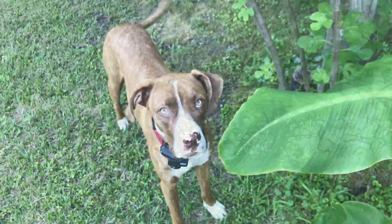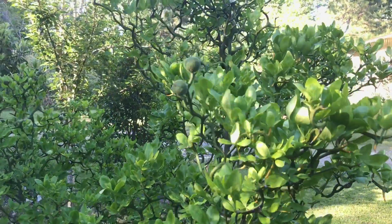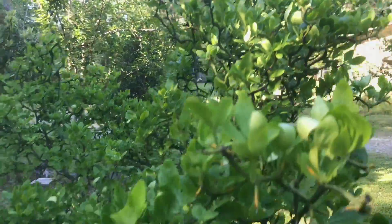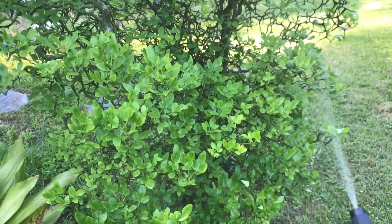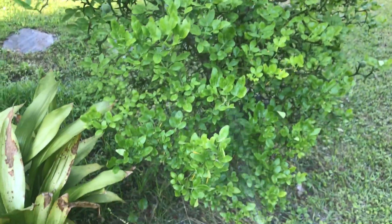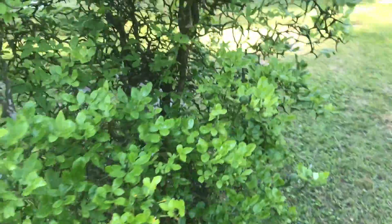This tortured-looking beauty here is my flying dragon tree. It produces these citrus-like fruits — small green fruits that look like little limes. I'll take those and muddle them into vodka. Try that out — it's pretty nice.